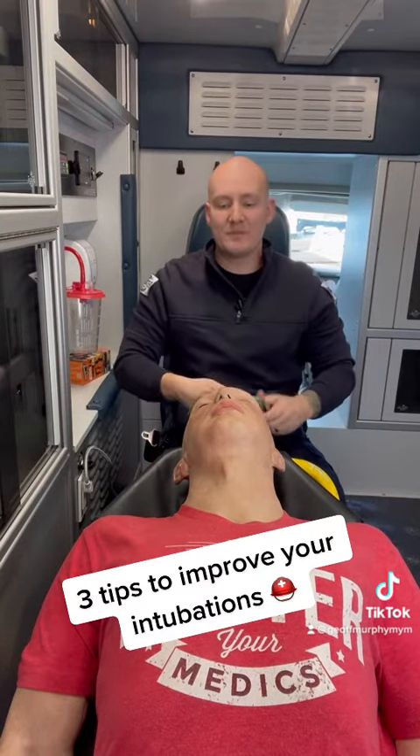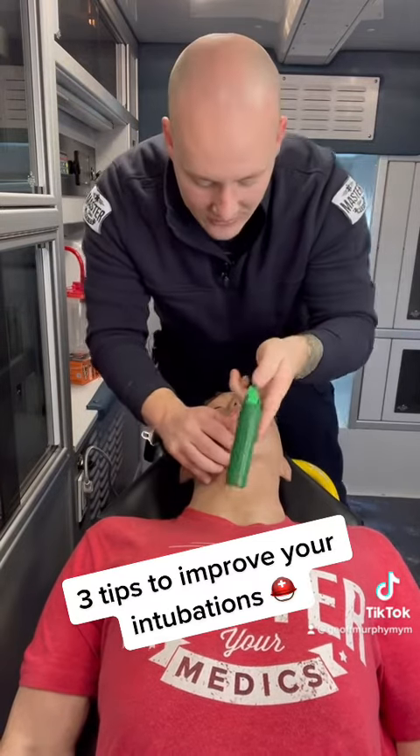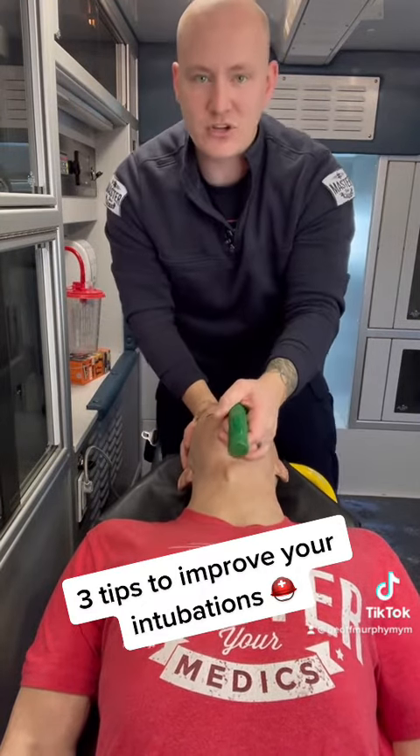The last thing is that when we're practicing to intubate, we typically practice in a sense where — mind me for a sec — we practice leveraging back.